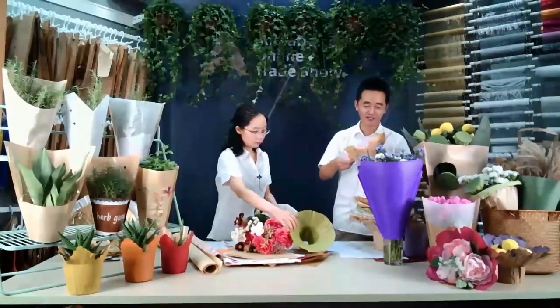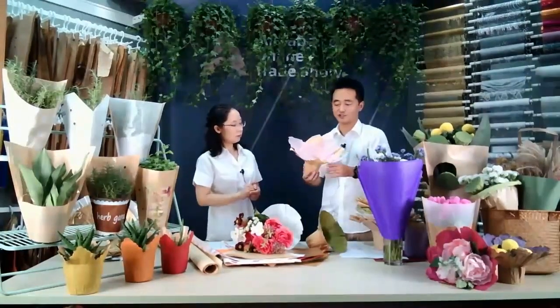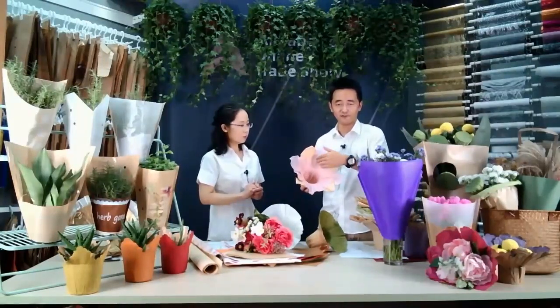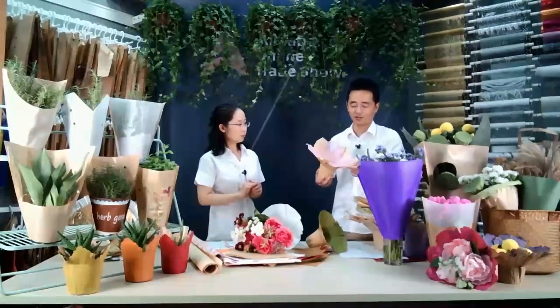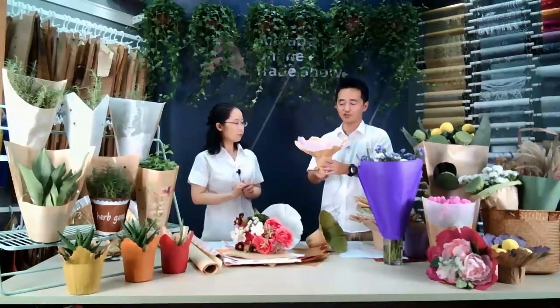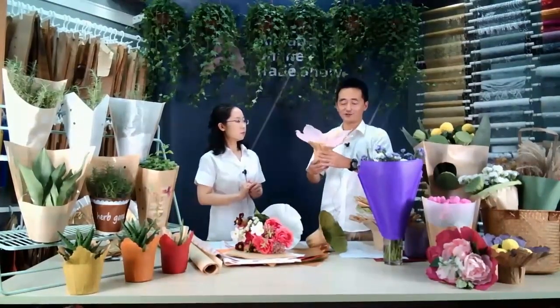The other kind is two layers. You can see the inside is long woven, and the other side is also recyclable craft paper. It's two layers with different shapes, and it's very attractive in the market.